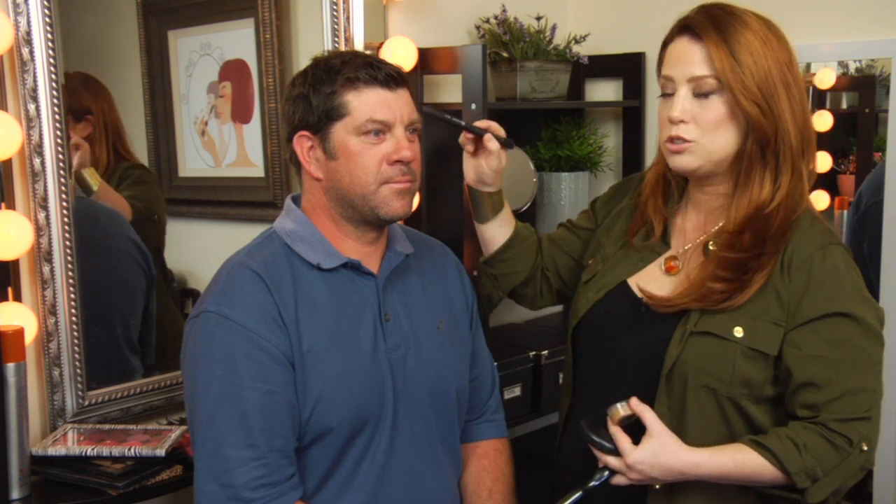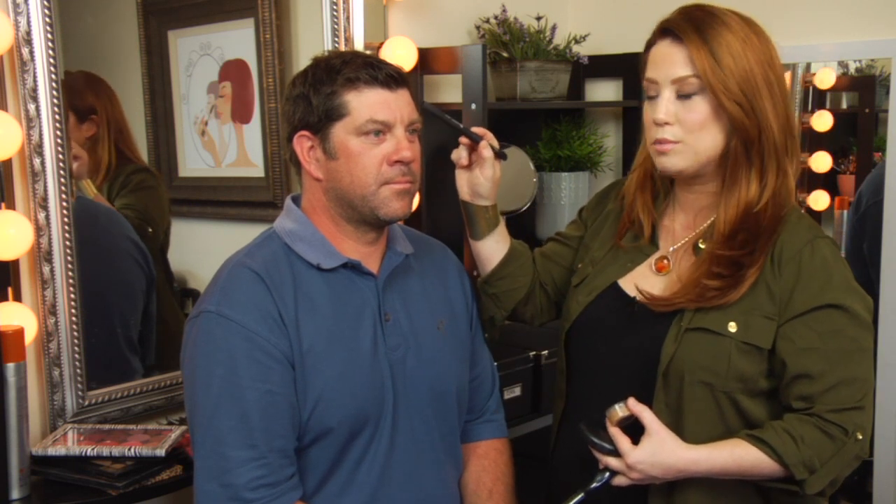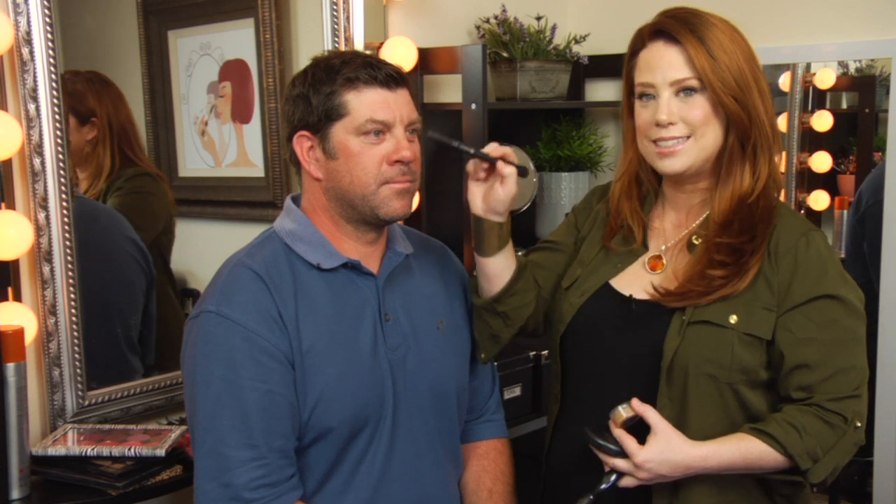Actually, guys are very easy to do for a photo shoot. The main things you need to concentrate on are making sure you have an oil control gel, cream, or primer to stop any oiliness on the T-zone, where they tend to have the most shine. Once you've done that, make sure you have a concealer and a blotting oil control powder. You want to make sure you're not putting on a lot of makeup — you don't want them to look like they have makeup. It's all about keeping them natural, making sure you're covering any blemishes or redness in the skin.